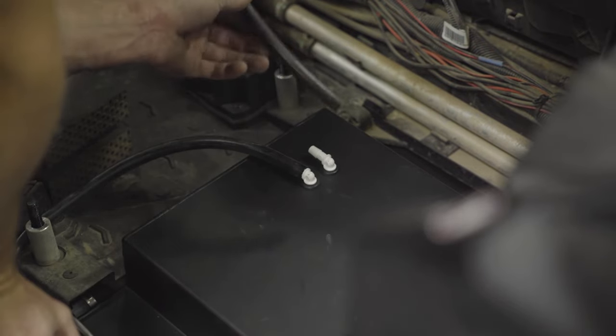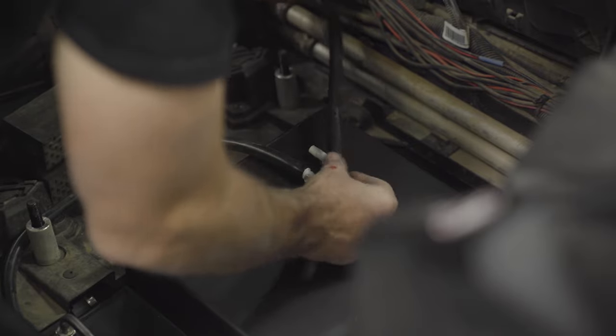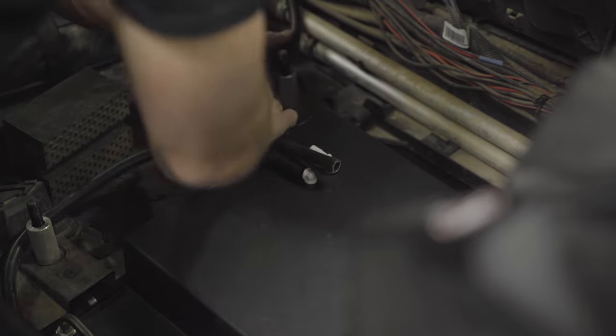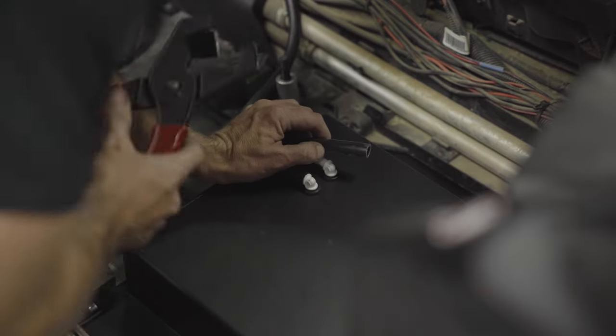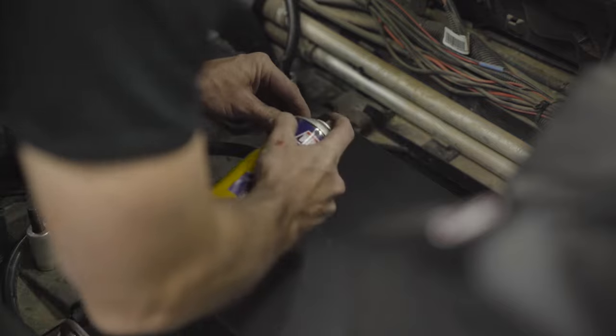With that done, take the balance tube from the driver's side, route that down to where we'll be making our cutout, pass it along, and if you have a little bit of extra you can go ahead and cut that off and install that hose.